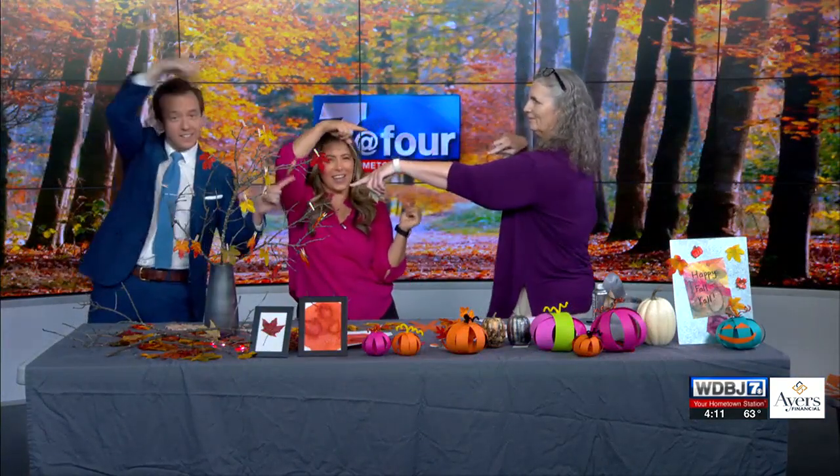Welcome back to 7 at 4. What are you doing over there? Okay, you're not reading it. Hey, there you go. Lisa Hoyt in the house! Yes, she's back with a couple of crafts that you can do for fall Halloween.